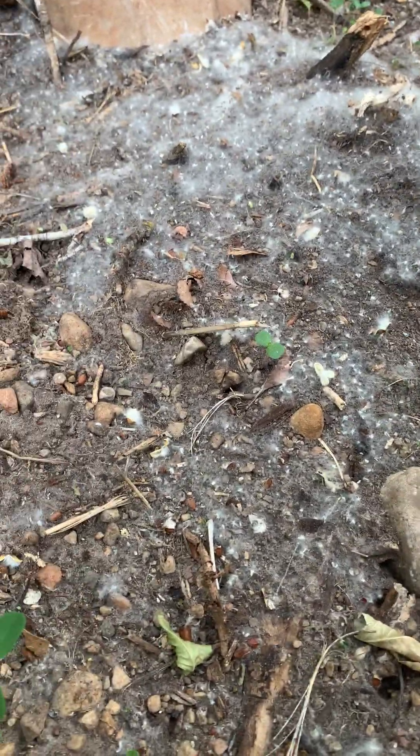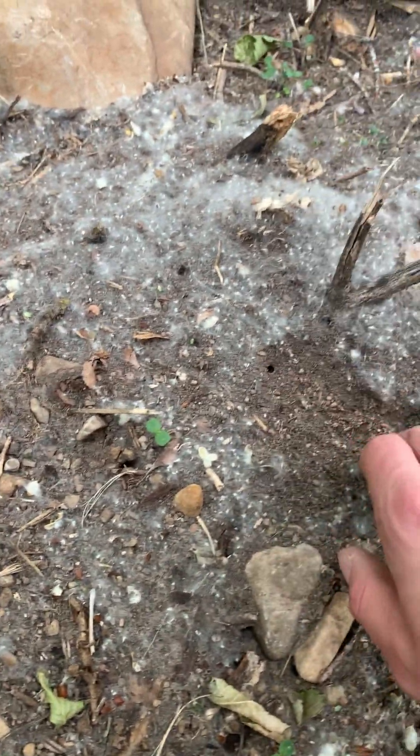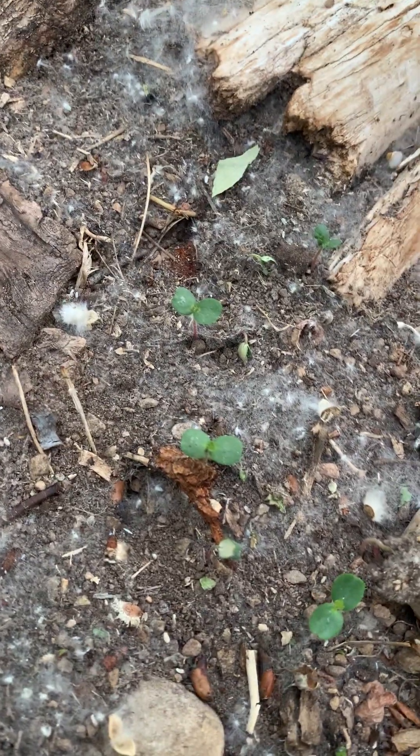We've got a mound right here and you can see some workers exiting. If I disturb this more, you'll see more workers. But this is a formica mound — very fast workers like that little guy.